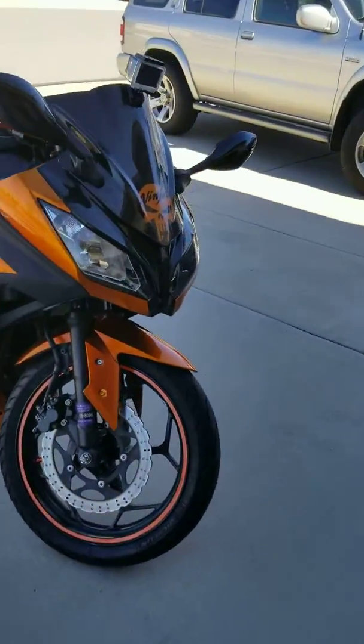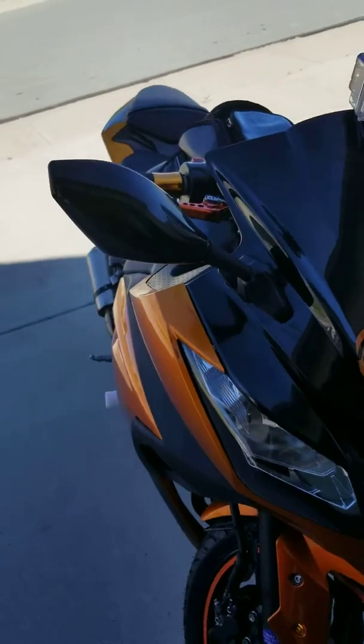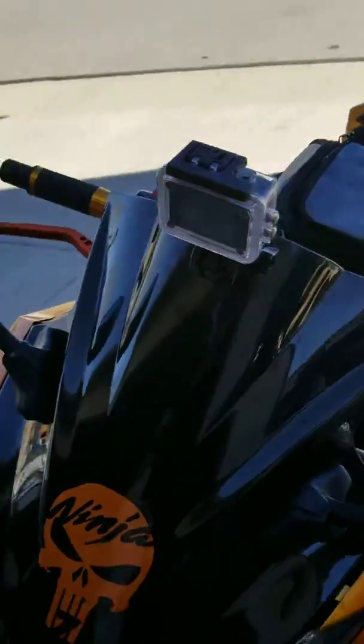Let's start off with the front. I've got a double bubble blacked out windscreen. We've got integrated turn signals as the mirrors. I've got a GoPro on the front.